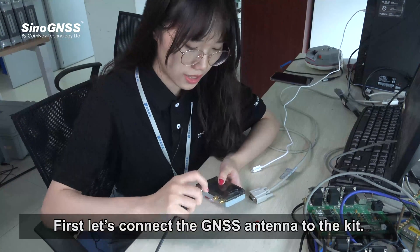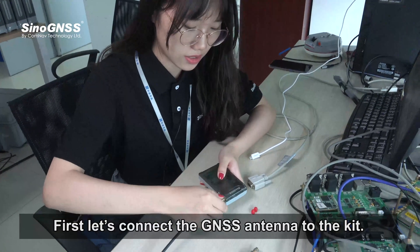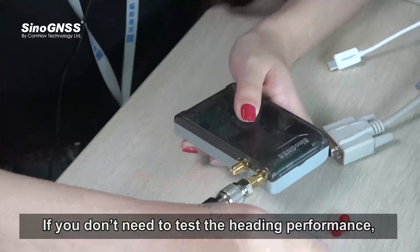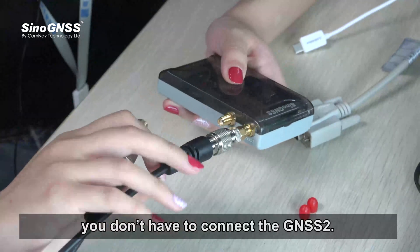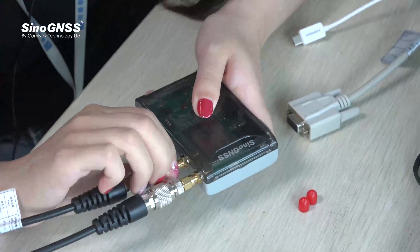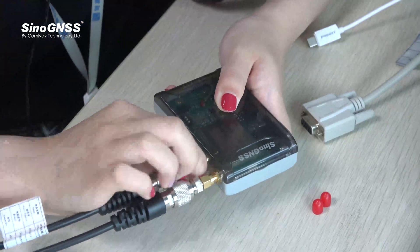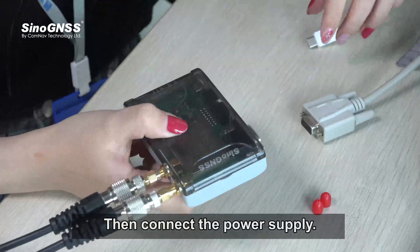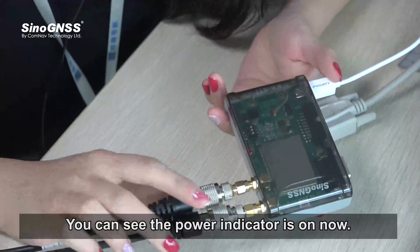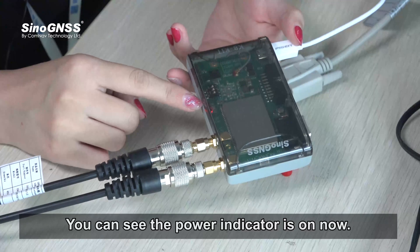First, connect the GNSS antenna to the kit. If you don't need to test the heading performance, you don't have to connect the GNSS2 antenna. Then connect the power supply — you can see the power indicator is on.